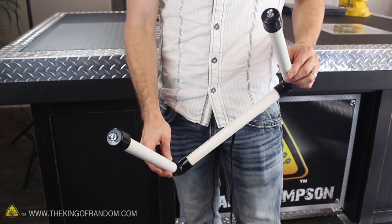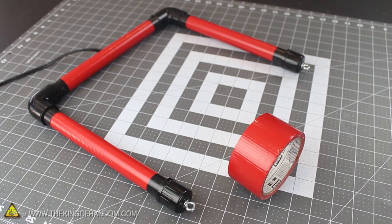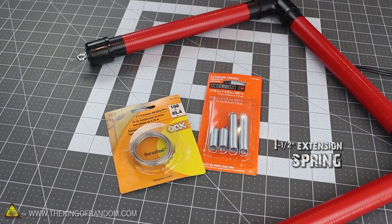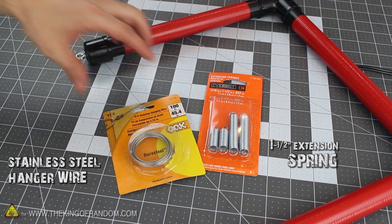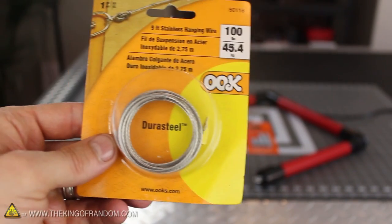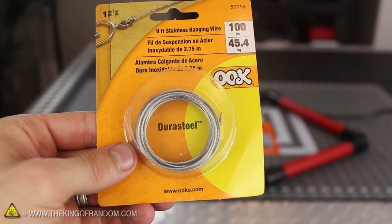You could use it just like this, but if you want to kick it up a notch, try using a bit of duct tape to add a splash of color. The only thing our hot wire foam cutter needs now is the hot wire, and for that I'll be using a 1.5-inch extension spring and some stainless steel hanger wire, which you'll find in the hardware aisle. I got a 9-foot roll for a little under $4, which is way more than I'll ever need and should last forever.